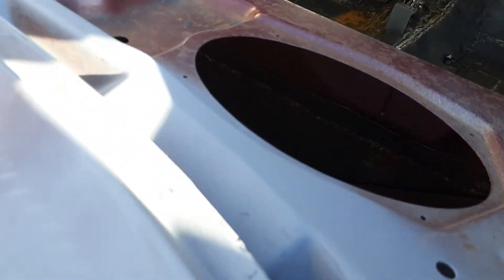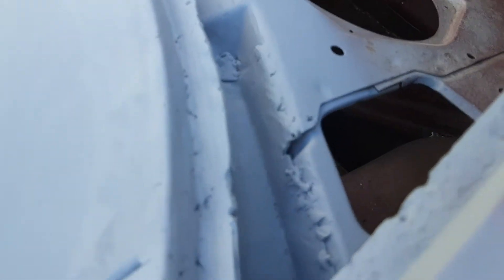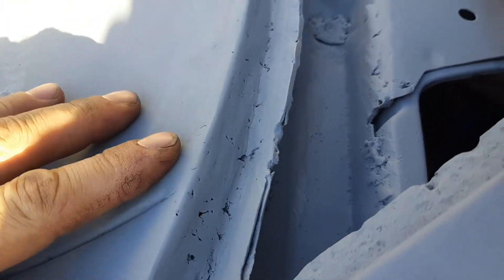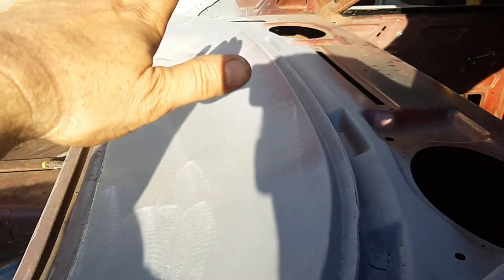Been doing a little bit of work here - grinding, welding, blowing through and then welding it up. Seeing daylight from the bottom like I showed in the other video, and then starting on the other side over there.